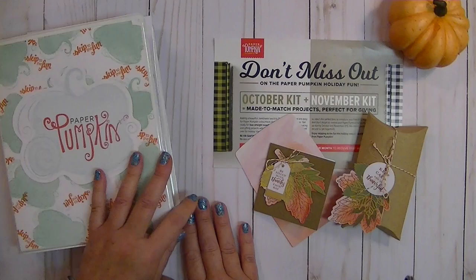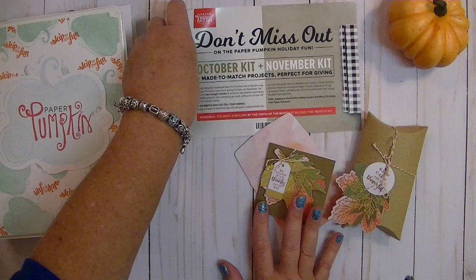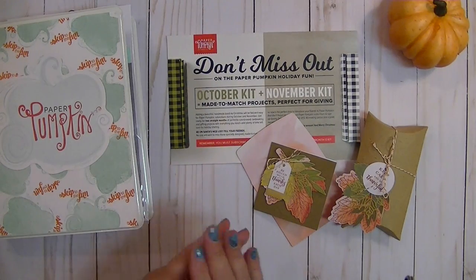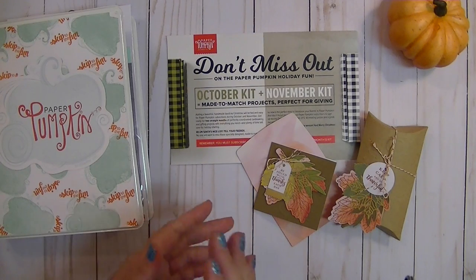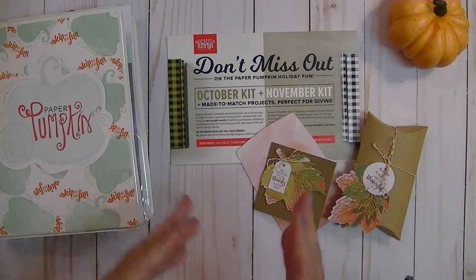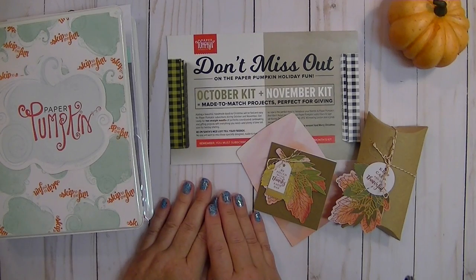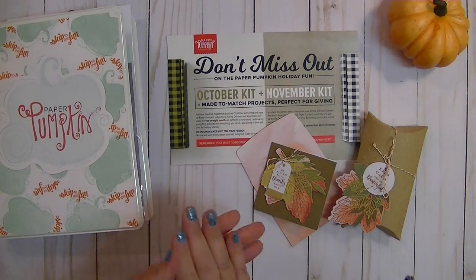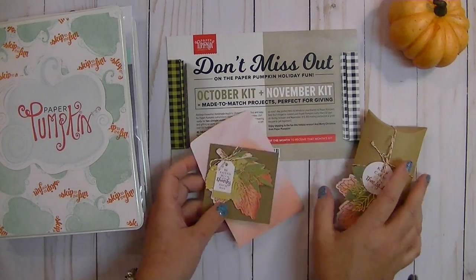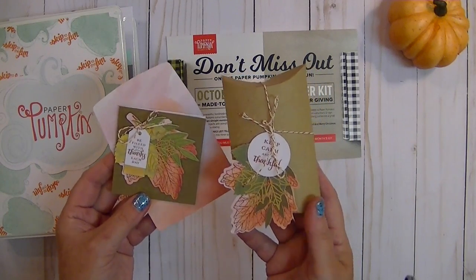This is just such a wonderful subscription to have every month. It's a monthly subscription — you can go month to month, or prepay 3, 6, or 12 months and save a couple dollars. The nice thing about this kit is the projects come complete with everything. You get your materials to make all of the projects. These are the adorable projects that came in the kit for September.